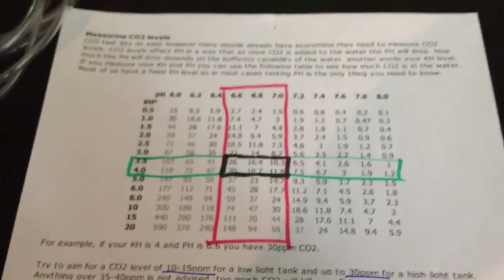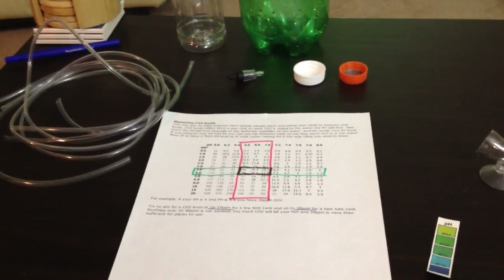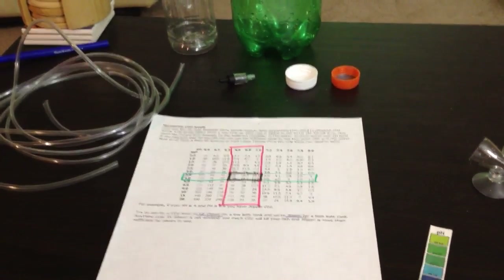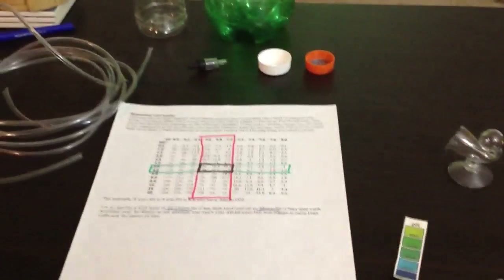I would say invest in a drop checker, especially if it's your first time setting up the tank, because you can look at it and easily tell where your CO2 is at. It's not going to be perfectly accurate, but it's a great way to tell, especially over the first week. You can also tell when your CO2 is starting to go down over time because the drop checker will reflect that.